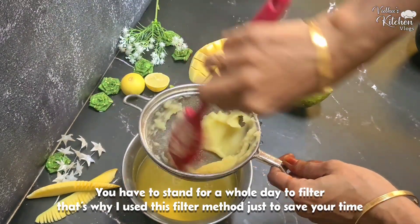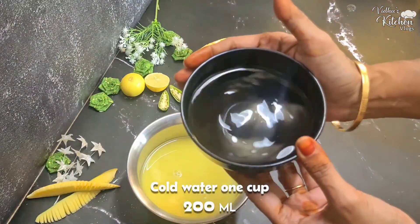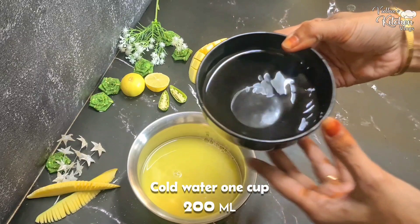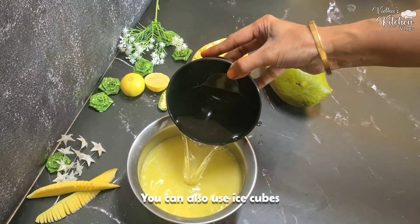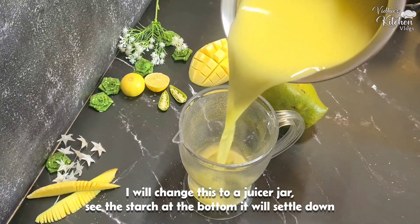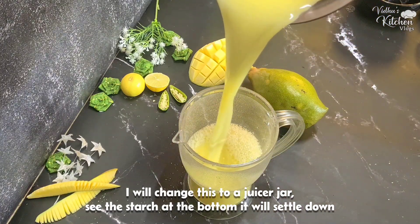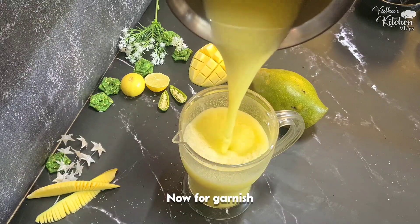If you save time, you can use the fine filter. Add a small cup — it's not 200 ml. You can also add ice cubes. Mix the juice, add starch if desired, and set it like this.